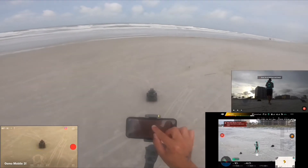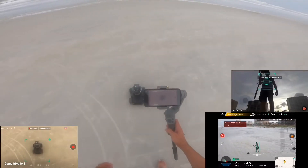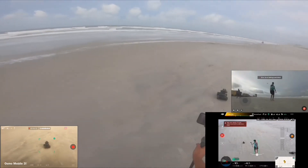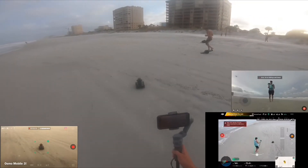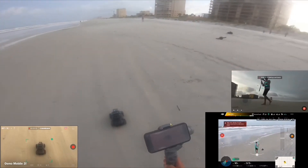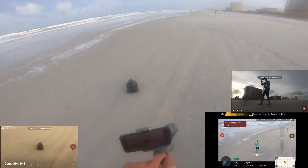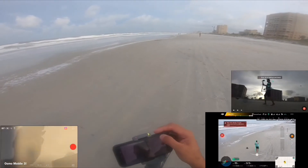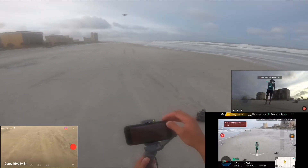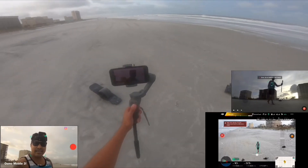Now I'm doing the Robomaster, and he's tracking the Robomaster with the Osmo Mobile 3. And then we're gonna go this way — interesting. I'm going to flip the camera back to me. Alright, got the camera back to me.